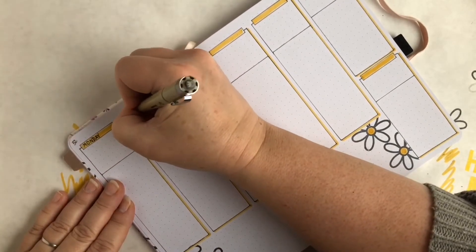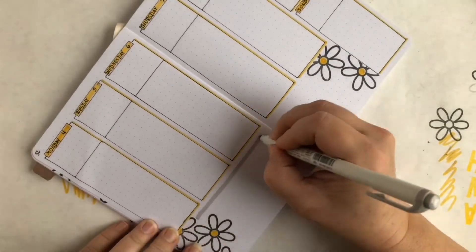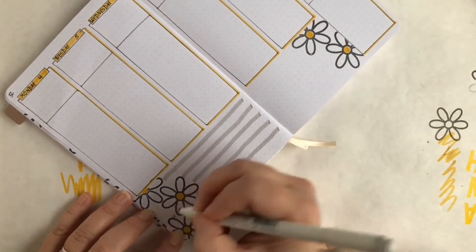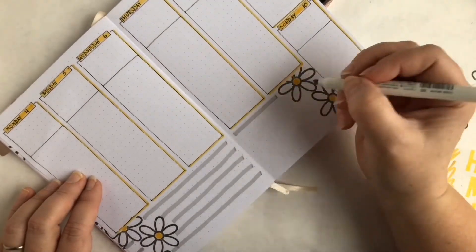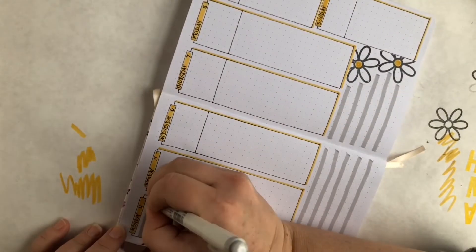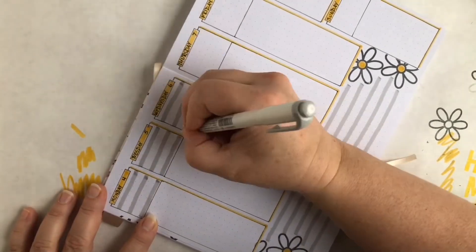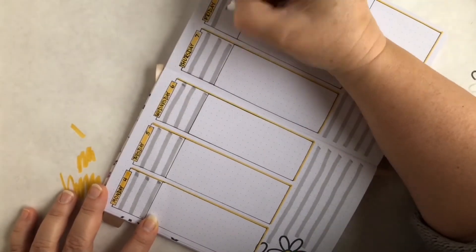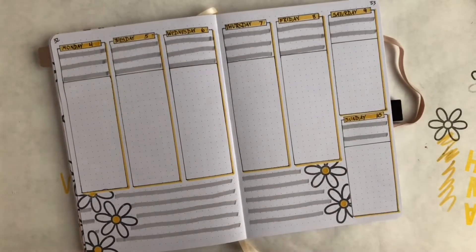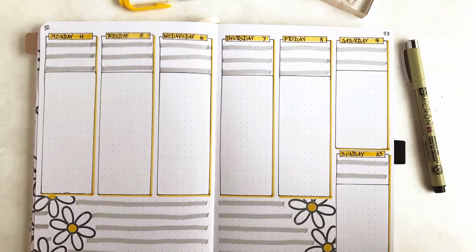I'm highlighting each of the top little boxes and writing in the day of the week and the date. Down at the bottom I'm using a gray Mildliner to highlight every other line because I think it looks nice. The spaces at the top I'm setting aside for appointments or events like kids' baseball practices or doctor appointments, and the space below that will be used for writing out my to-do list.